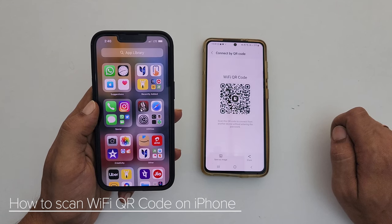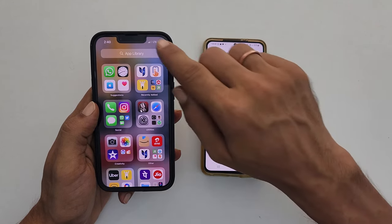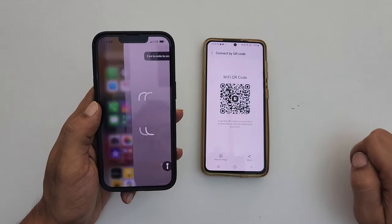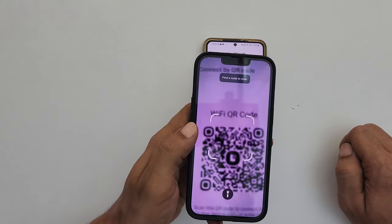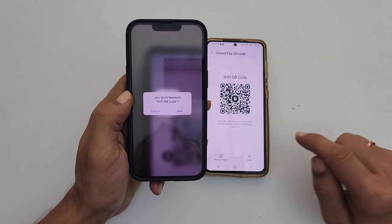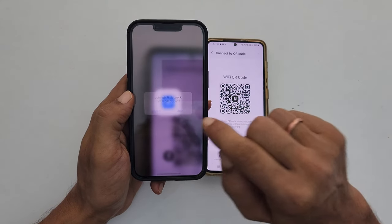To scan the Wi-Fi QR code on iPhone, go to the Control Center. Here, tap on the code scanner. Point your phone to the Wi-Fi QR code. You will get a pop-up asking permission to join the network. Tap Join to connect to the network.